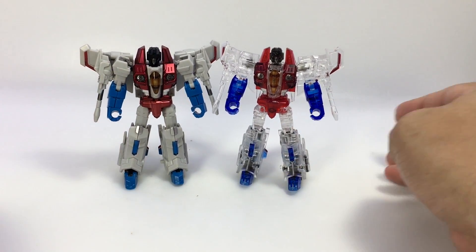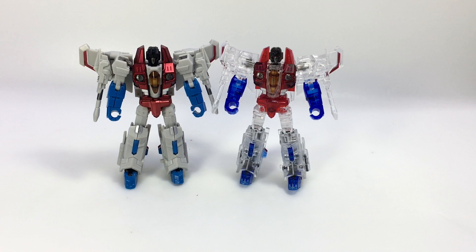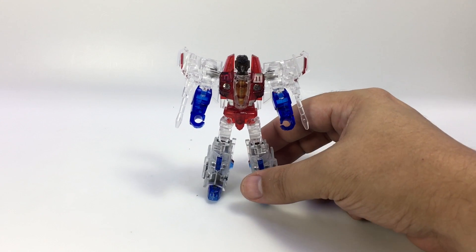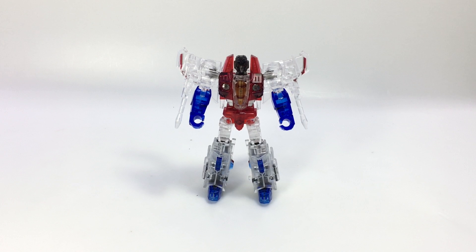Yeah, freebie build-a-figure if you bought the first three of the Iron Factory Wings of Tyrant figures. Digging the company, digging their toys — Ghost Starscream, very cool.